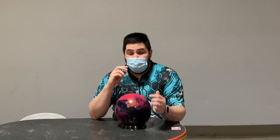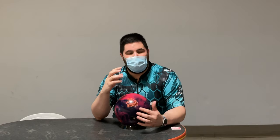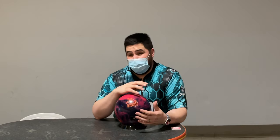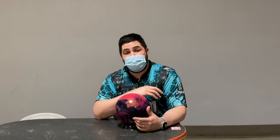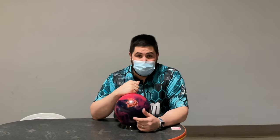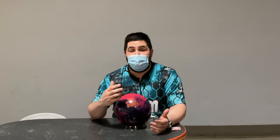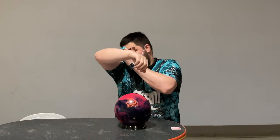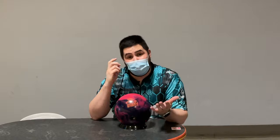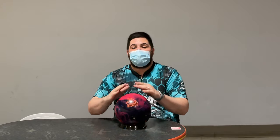Thank you guys for joining me on this review for the 900 Global Honey Badger Intensity. I really like this ball as a benchmark ball, as a game-one ball — keep it a little bit more in front of me is when I can really see myself throwing this ball. If you like this Intensity or any ball you see in the videos, help support the channel by going through the link in the description. It really keeps videos like this happening — now that I'm a free agent, I'm paying for almost every single one of these ball reviews, so it does get kind of expensive. Thank you guys, love you guys so much, till next time.